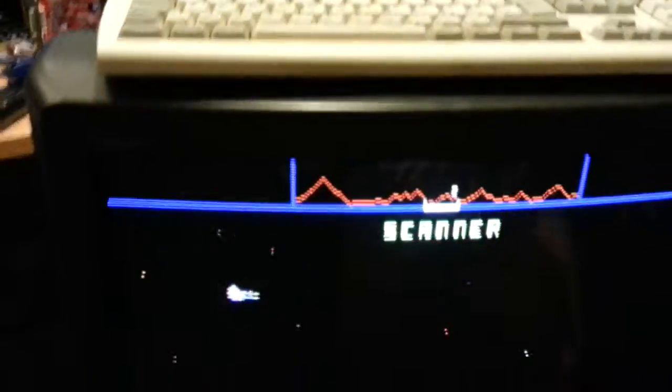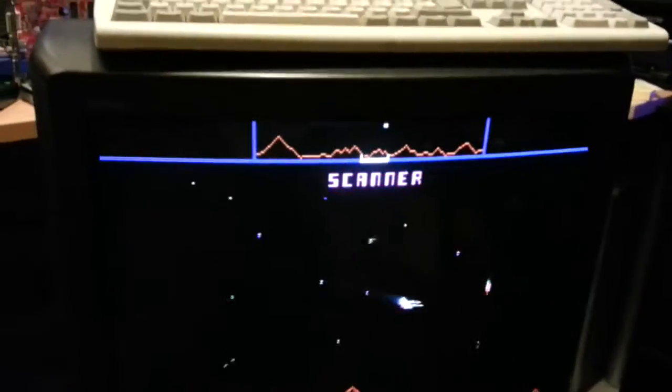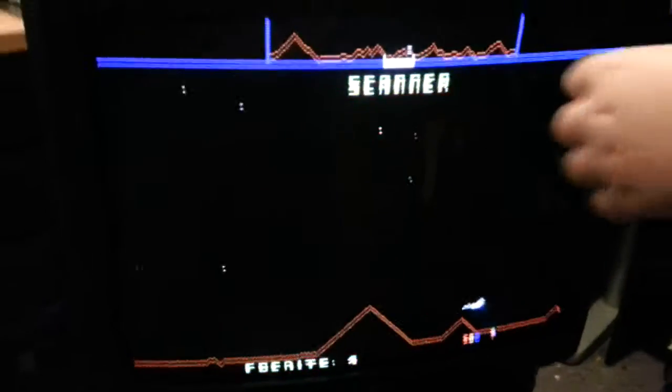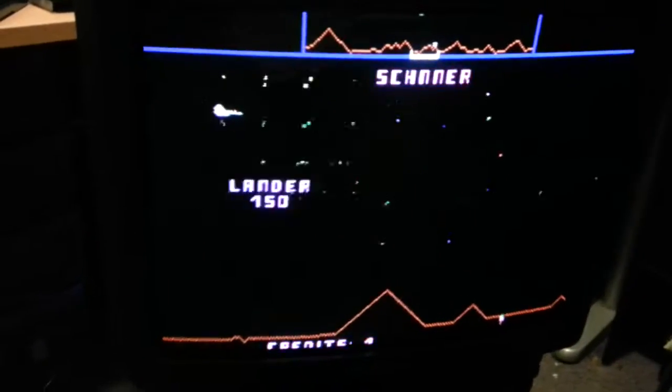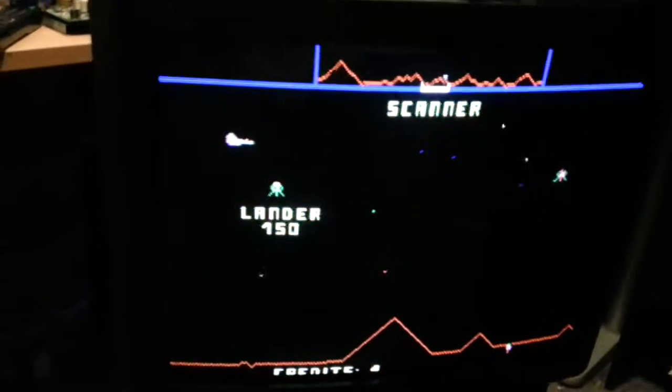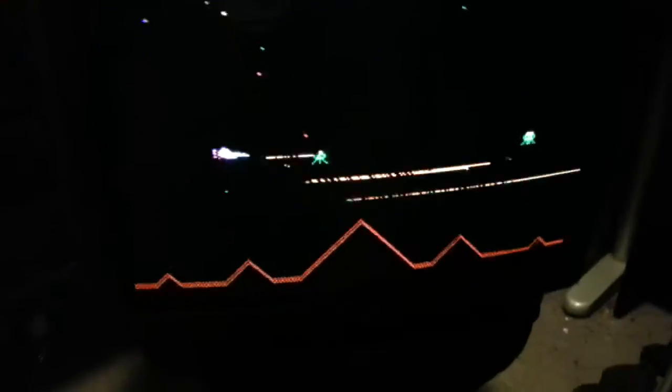My little fingers assistant is going to give it a little test. We've just got a little problem with the screen missing at the top and a bit at the bottom.